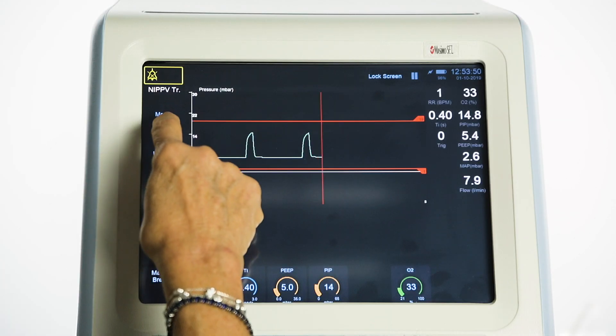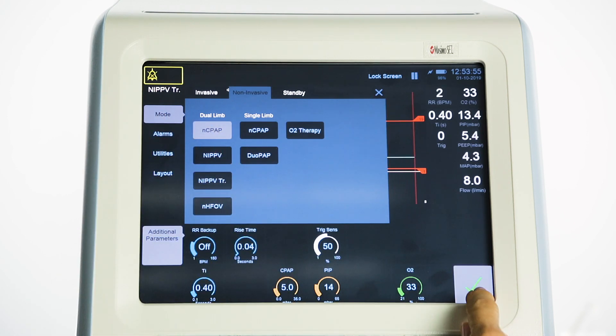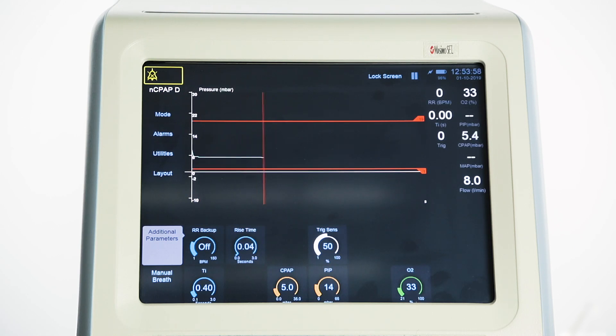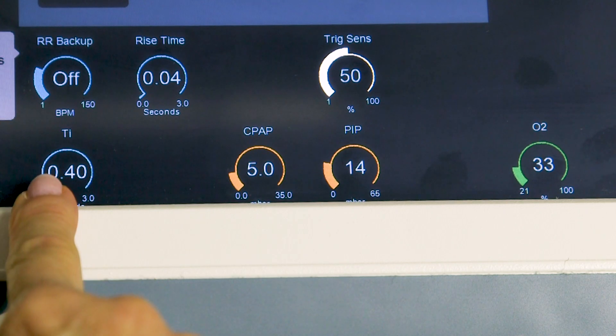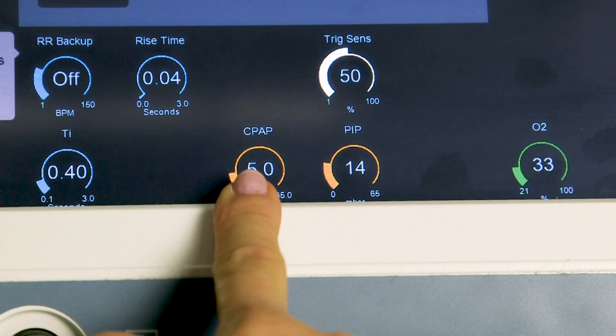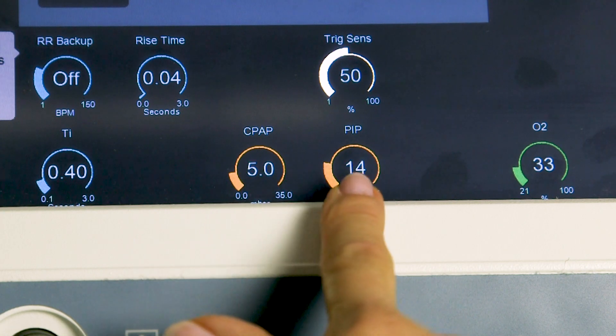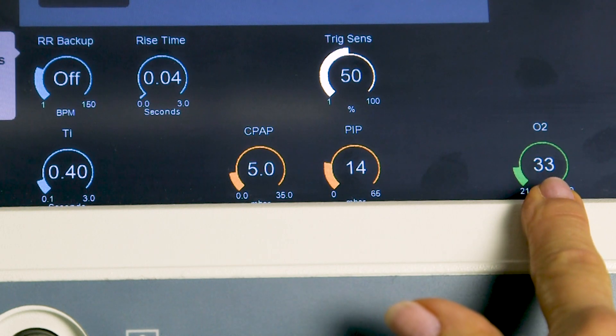Dual limb NCPAP. Select mode, select NCPAP — nasal continuous positive airway pressure. In this mode the ventilator generates a continuous positive airway pressure at a level set by the user. On the screen the user will set: TI, inspiratory time, which is for manual breaths and apnea backup breaths; CPAP, the continuous pressure to be delivered; PIP, positive inspired pressure to be delivered; and O2 percentage to be delivered.